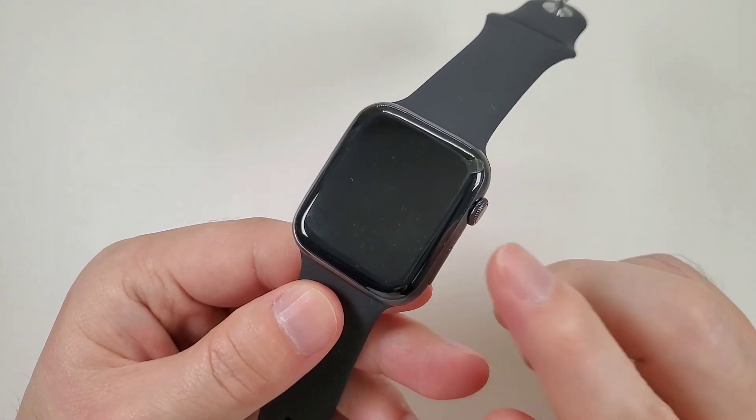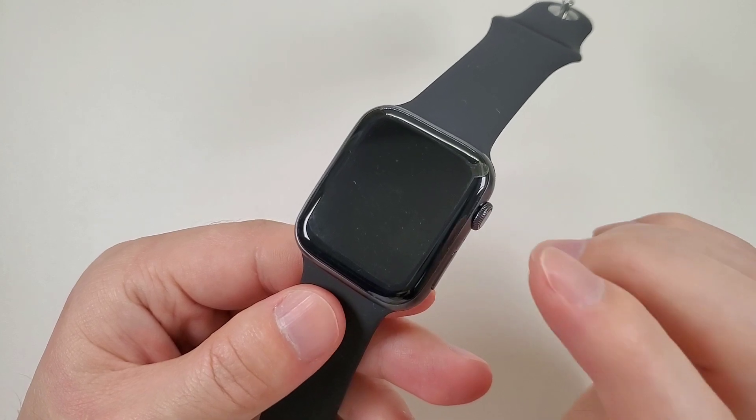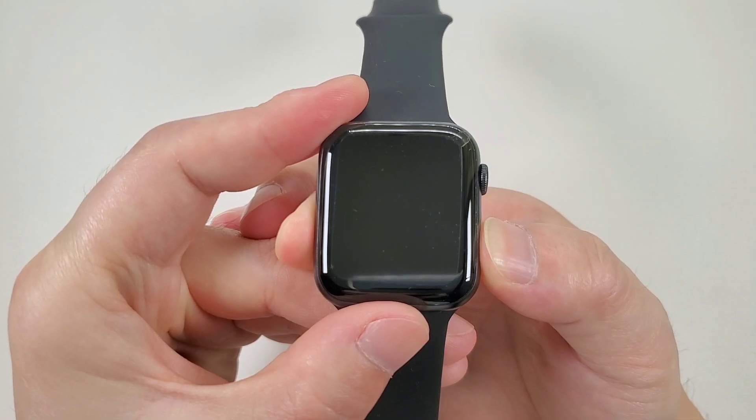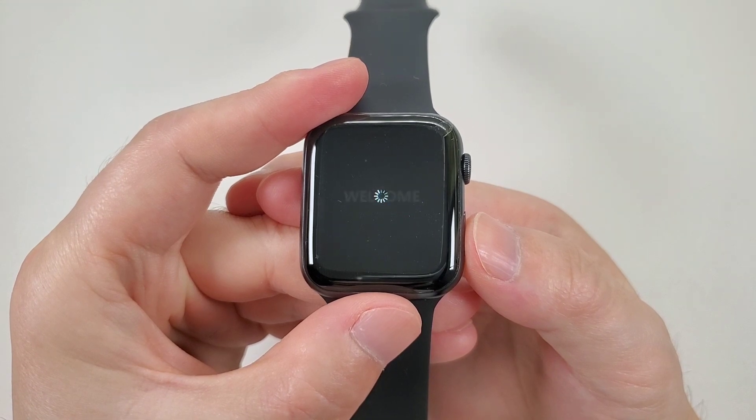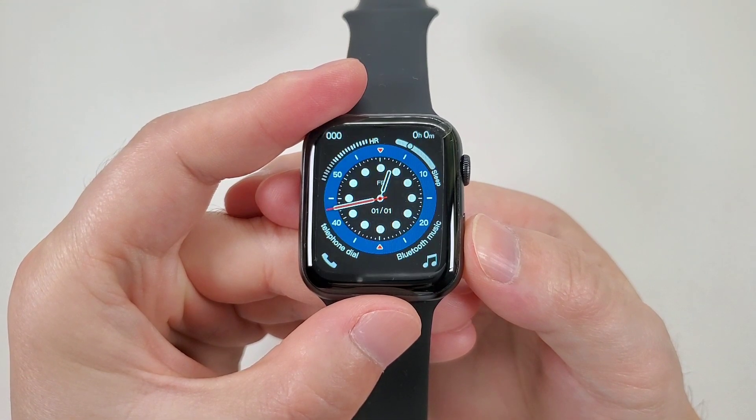This watch is exactly the same design as the Apple Watch. It is IP68 waterproof, and the standby time can last for two to three days.